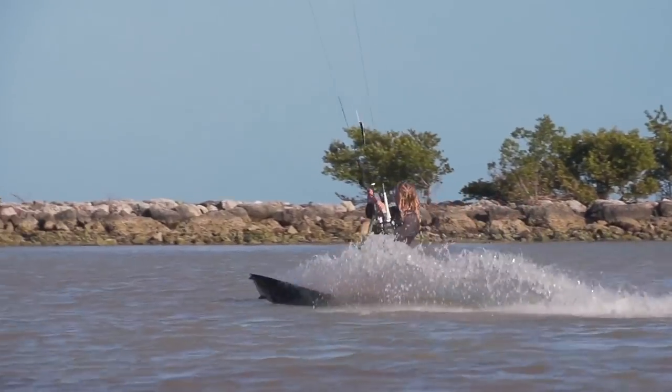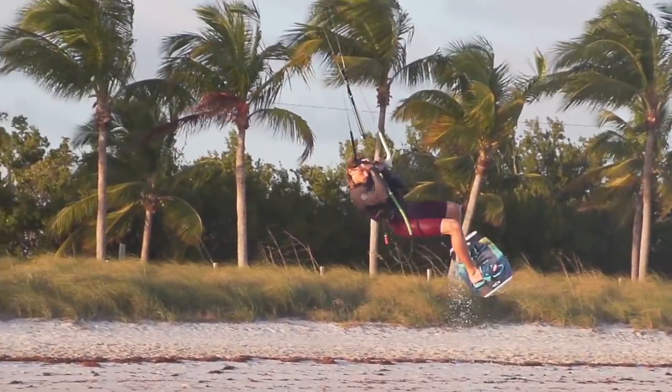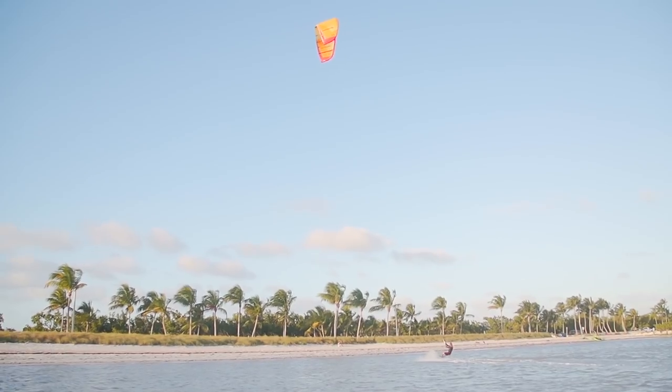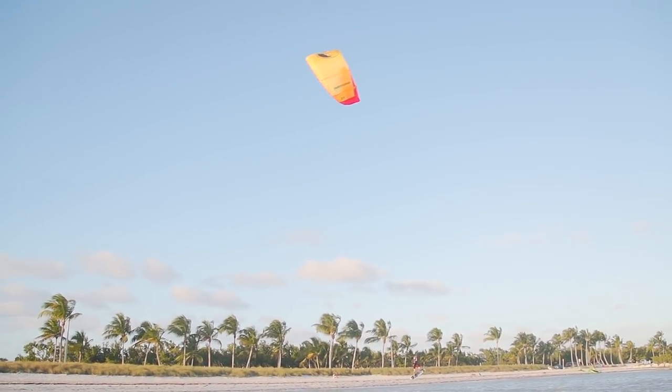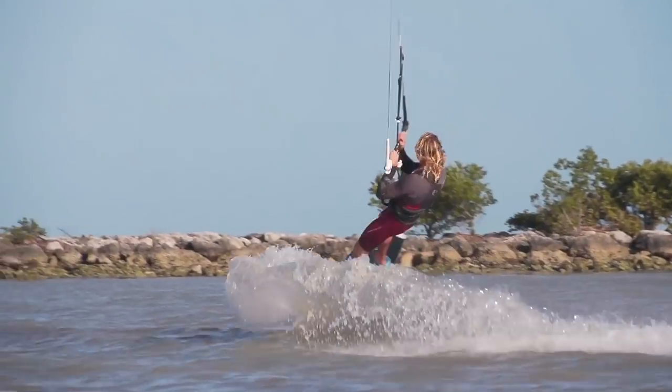If you've tried back rolls before, you've probably accidentally done back roll kite loops. This is a very easy trick, but also a very scary one. A lot of people have fear about it from experiences of learning back rolls and accidentally looping — going upside down, the kite crashing into the water and smashing you down. But many of you have probably been surprised: you accidentally did a back roll kite loop one time and landed it with no idea what you were doing.